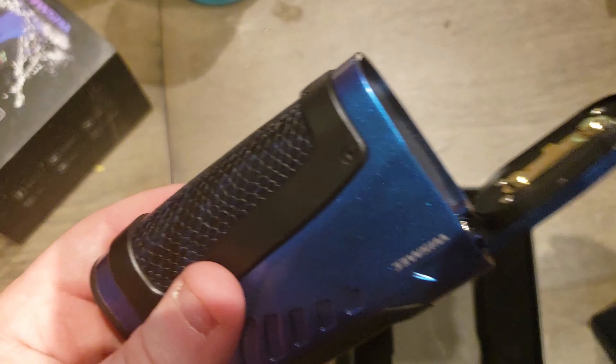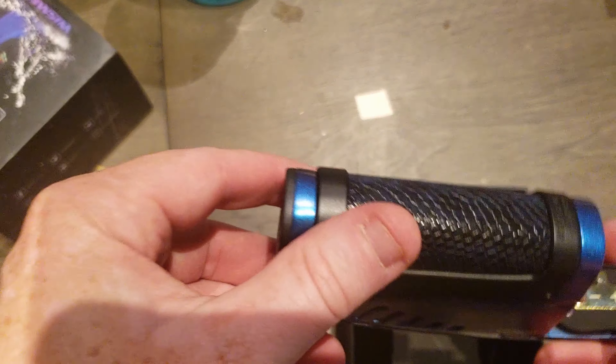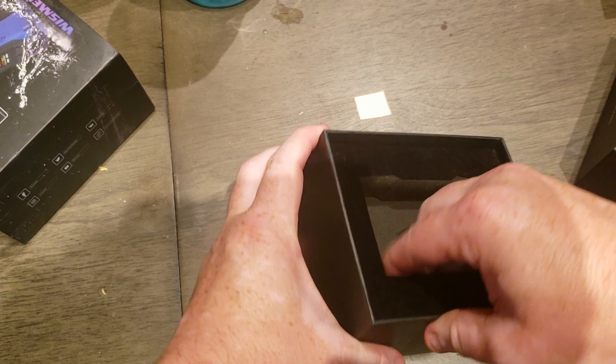I'll be right back — I'm going to get some batteries. I should have had them already, but anyway I'm going to get some batteries, put a tank on it, see what it's like. Let's go through this real quick.